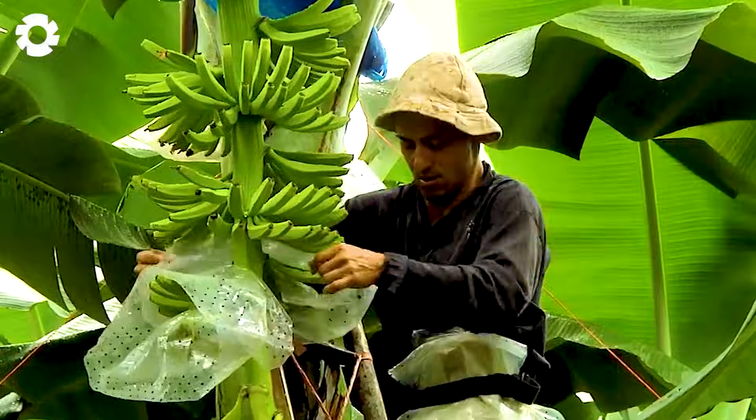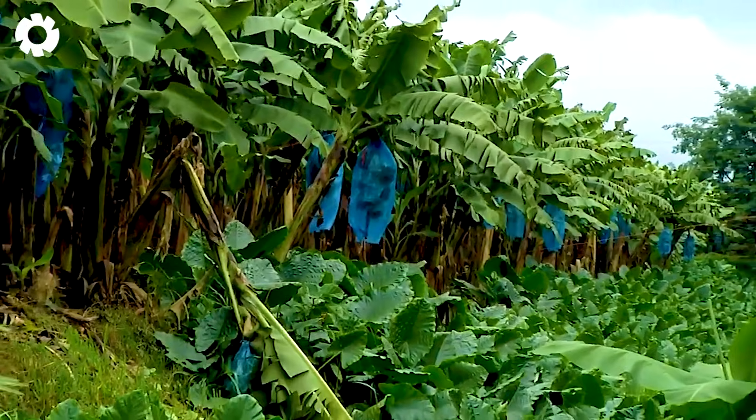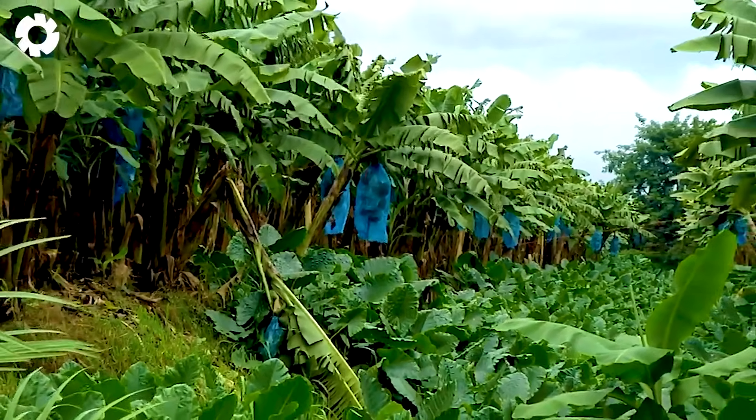This not only helps the bananas develop evenly, but also results in larger, sweeter, and more attractive fruit, ensuring a high yield for the grower.